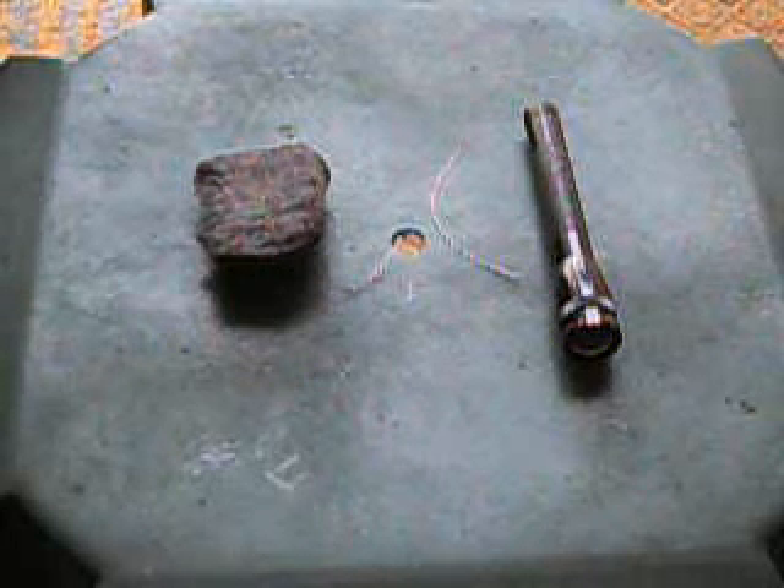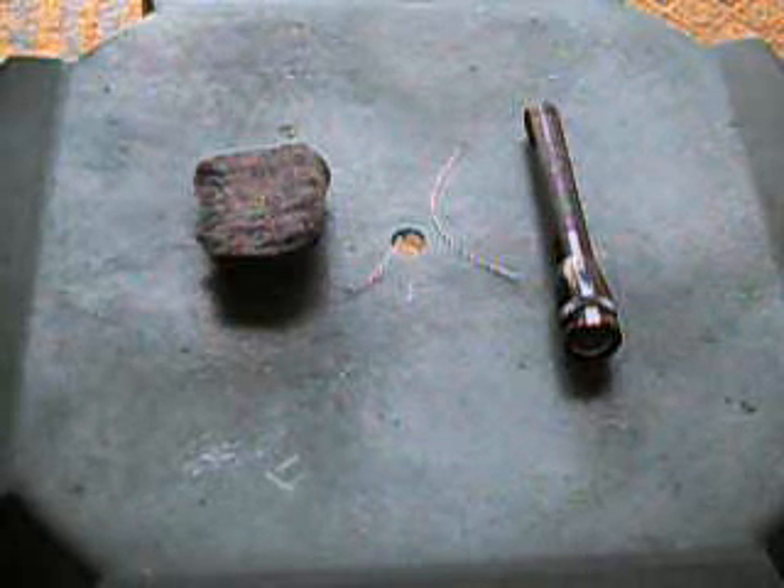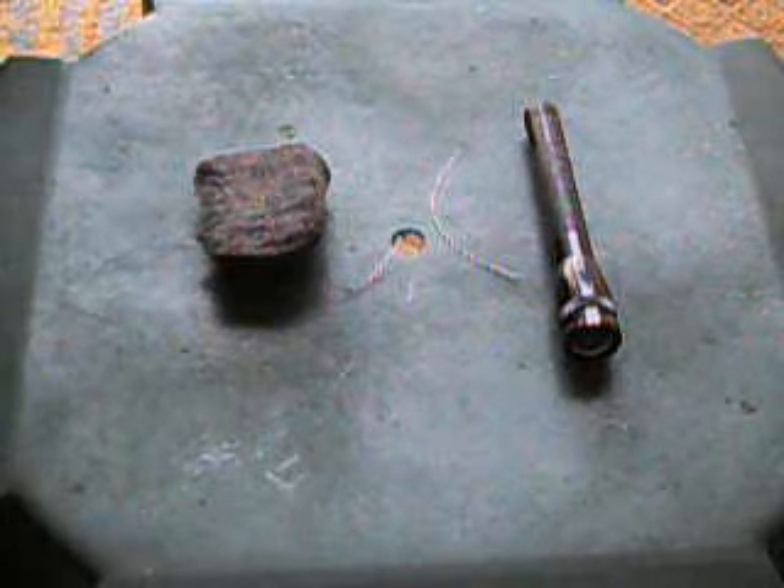Hello everyone, thanks for stopping by. My name is Jim Falk and I'm with trailgear.org. In this demonstration I'm going to show you how to start a fire with a flashlight.